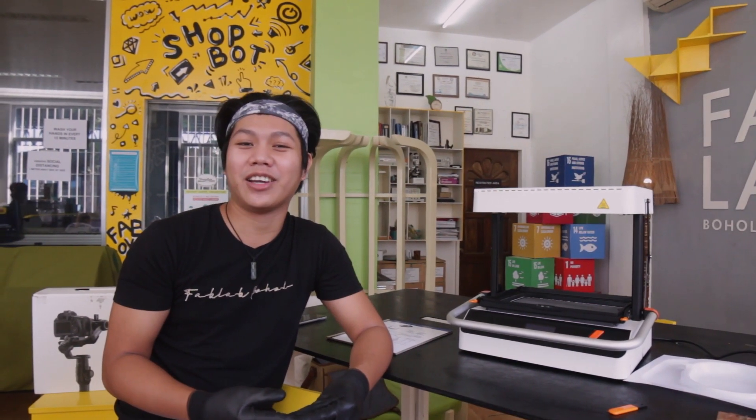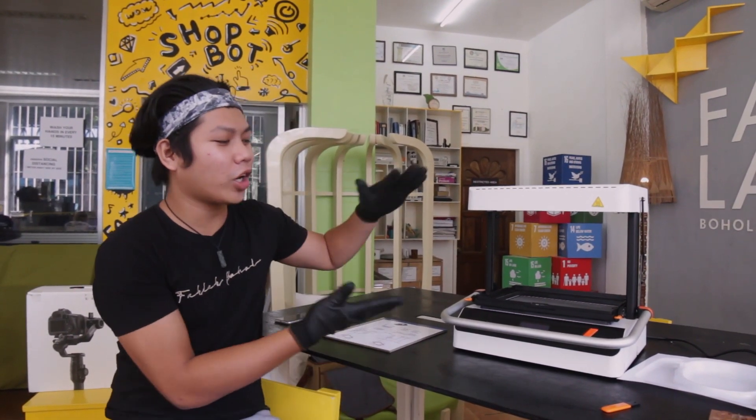Hello everyone, welcome to my Fab Lab class. Today we're here in Fab Lab Hall, Philippines — it's the first Fab Lab in the Philippines. I'm going to share and introduce you to the machines that we have here in the lab. Today we're going to work with a vacuum form.